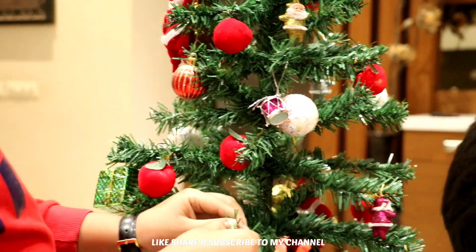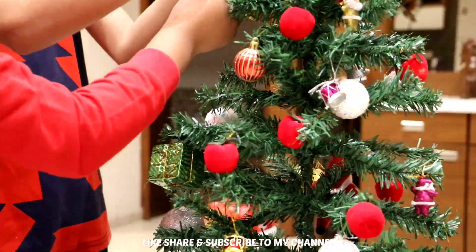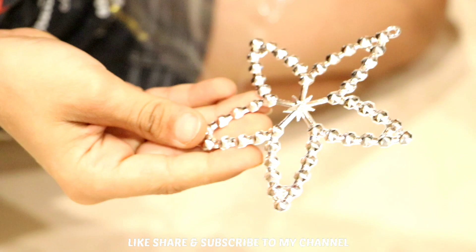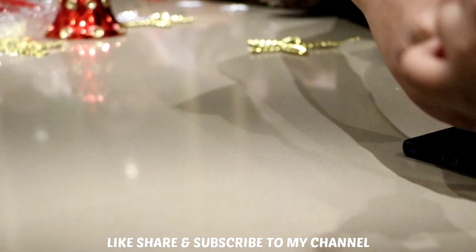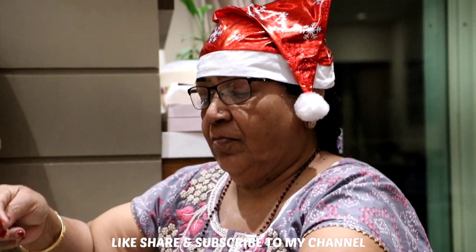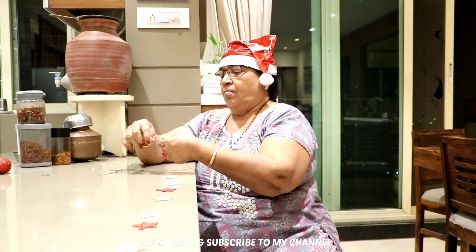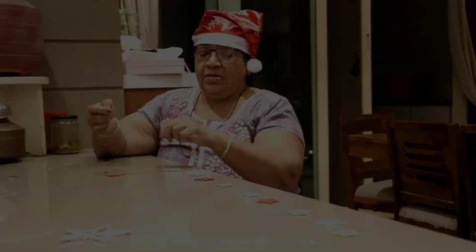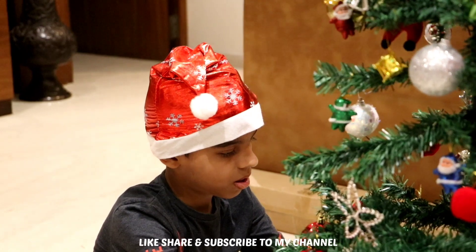My friend's name is Rule Grant. We are going to play a game today. He looks like Santa — wow! Now all my friends are going to play chocolate. And my dad is made of stars, my dad has so much love. Our tree is ready, slowly and slowly. These are all my best friends.